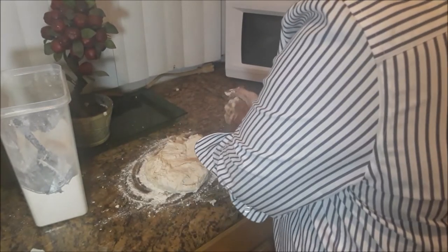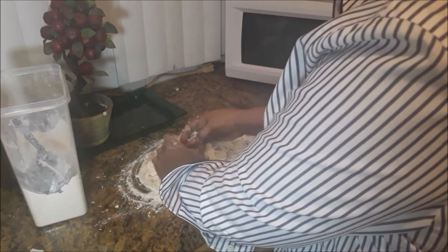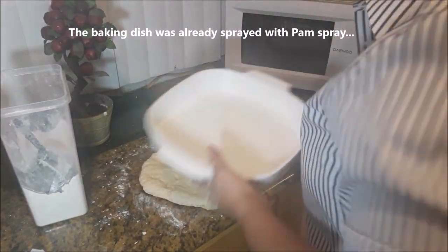I am bringing it home — just like that. It's nice and soft. This is Bahamian Johnny cake — nice, quick and easy bread. This pig feet can also be eaten with potato bread, cassava bread, or the Johnny cake. Now it's ready for the pan. The pan has already been greased with palm.